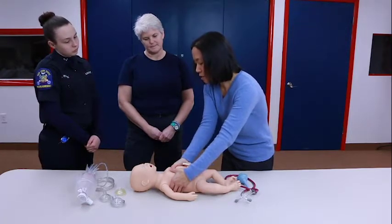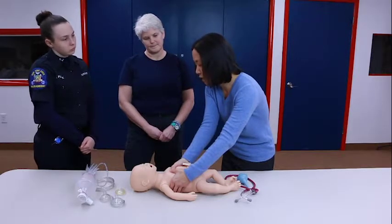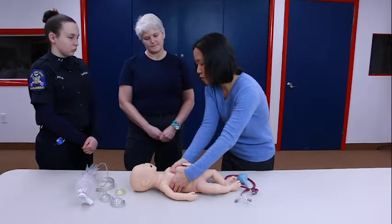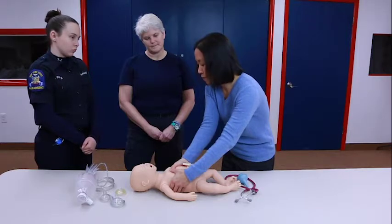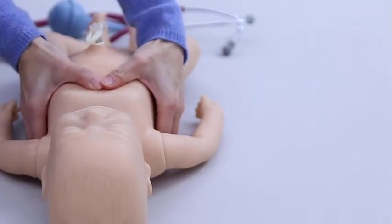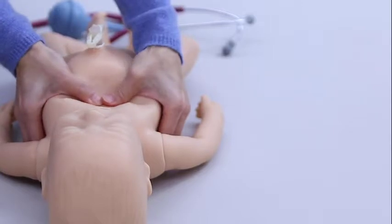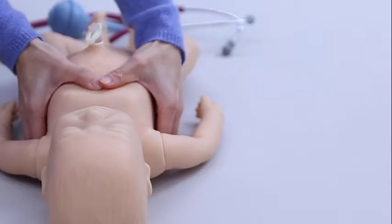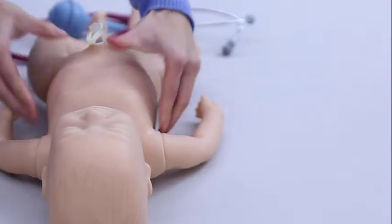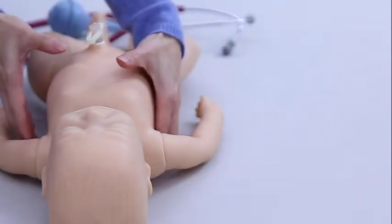Then you start compressions — it's coordinated with breaths. So it goes: one and two and three, breathe — one and two and three, breathe — but faster than that. The depth should be about one-third of your anterior-posterior diameter of the chest.